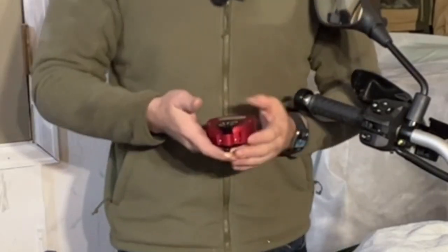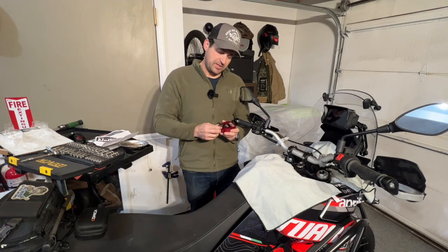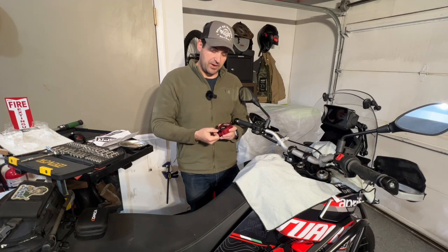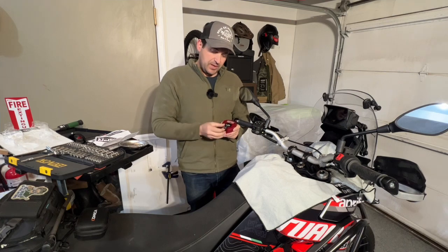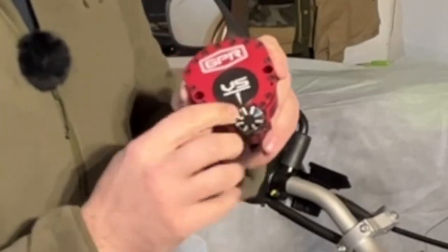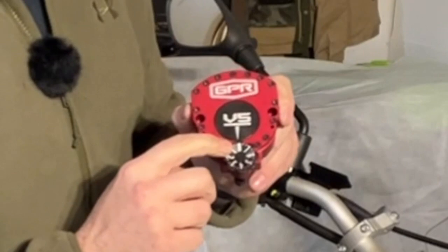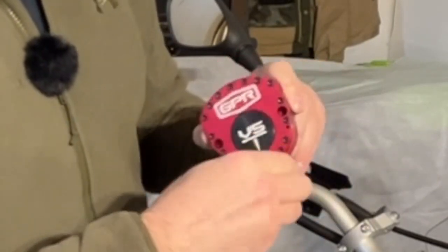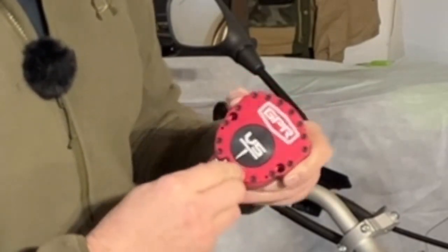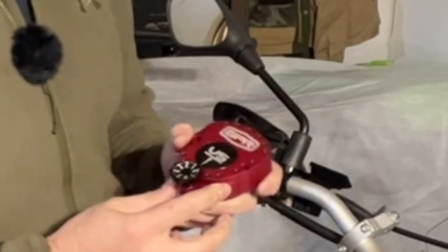One of the things I like probably the most, just out of the box, is just how tactile the adjustment is for this GPR stabilizer — very easy to turn the adjustment knob even with a pair of gloves. On the adjustment dial, going from steering damping one to the max setting of eight, you can easily just turn it 10 degrees to get to it versus having to go all the way, say 350 degrees, back to the other side.